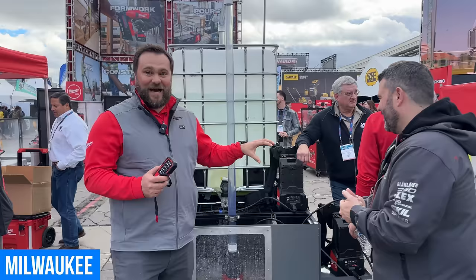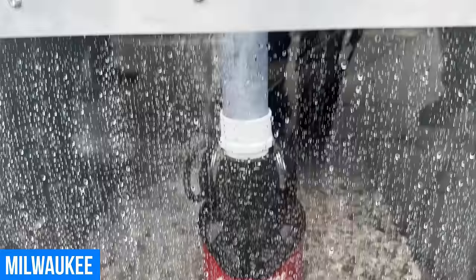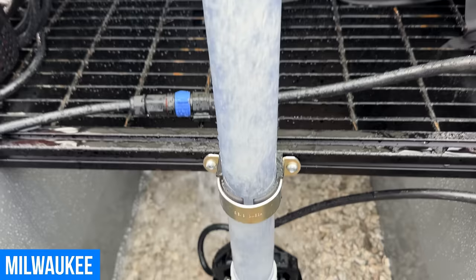We're here in the Milwaukee booth looking at the brand new Milwaukee MX Fuel one-horsepower, two-inch submersible pump. This is new to world — the first battery-powered construction pump in the world. One horsepower, two inch. This pump requires no generator, meaning you can pump anywhere. This is going to be the greatest mobile pumping solution out there.